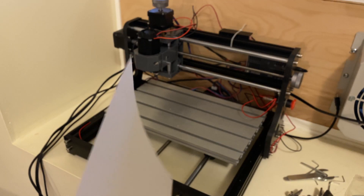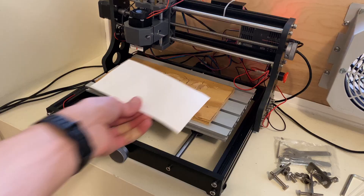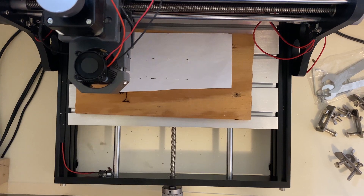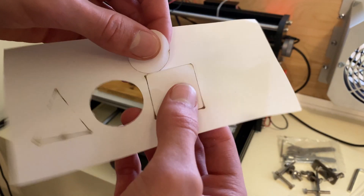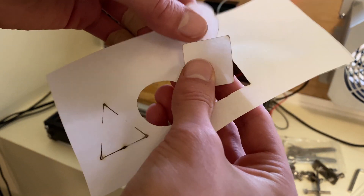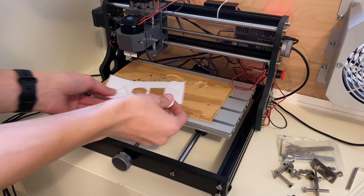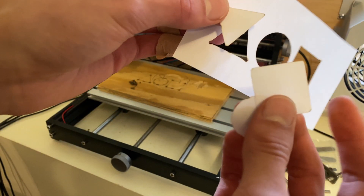Now that we've seen what this thing can engrave, let's see what it can cut through. We'll start with the thinnest materials and work our way up to the thickest. First up is paper — it's not very thick, at one-tenth of a millimeter. I don't want to use too much power or move too slow because I might set the paper on fire. That wasn't enough power to cut through the paper. This time the circle came out pretty well; the square almost came out minus one side, but the triangle was still firmly in the paper. Going even slower and with more power, the circle and square fall out on their own while the triangle still needs a little prodding. I think 1000 millimeters per minute and 90% power would probably be ideal for paper on this machine.